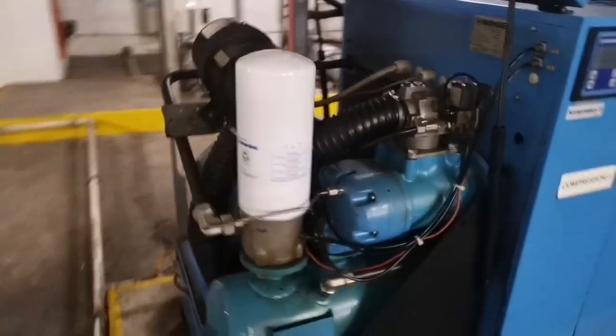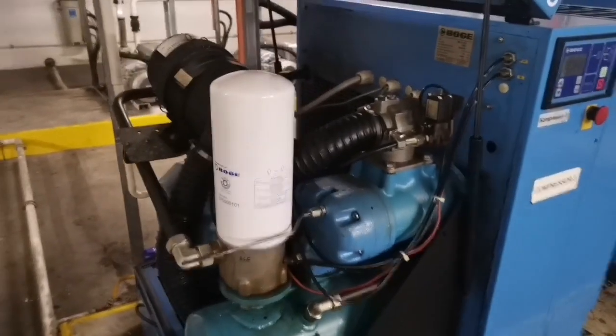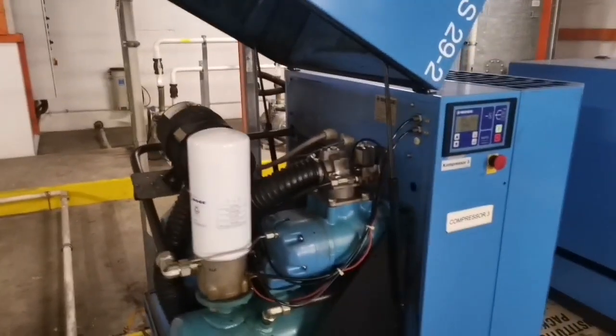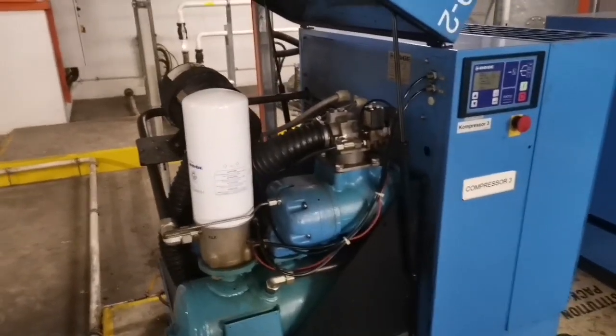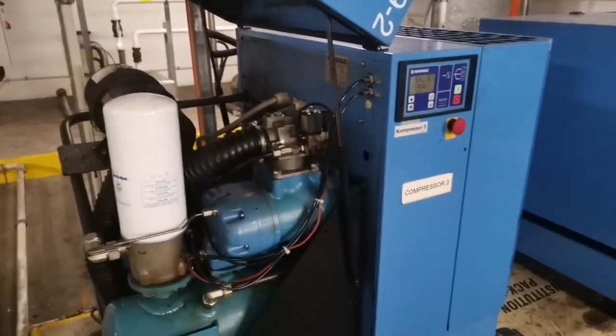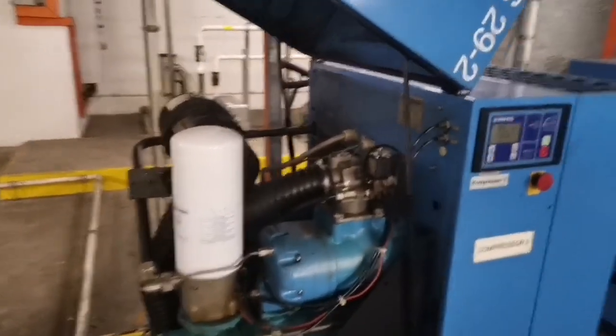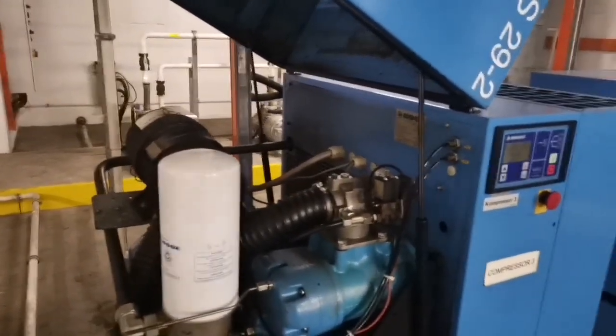I hope this video will help people in the same line working with Mogul compressors who come across error 9. I'm showing it on the S series, but the principles are the same on the C series and some others. Thanks for watching.